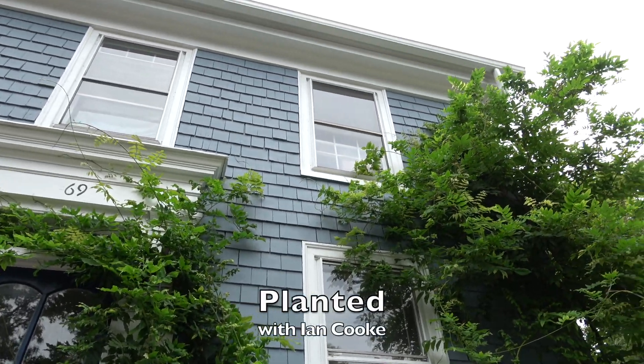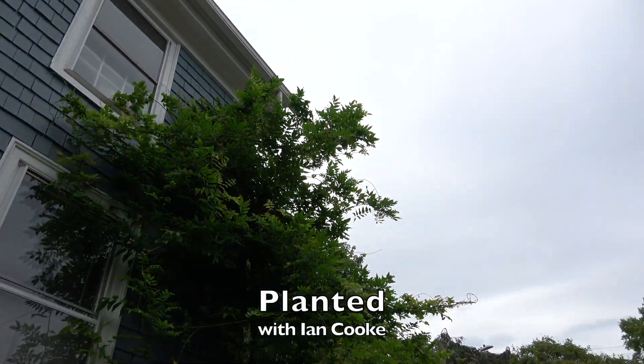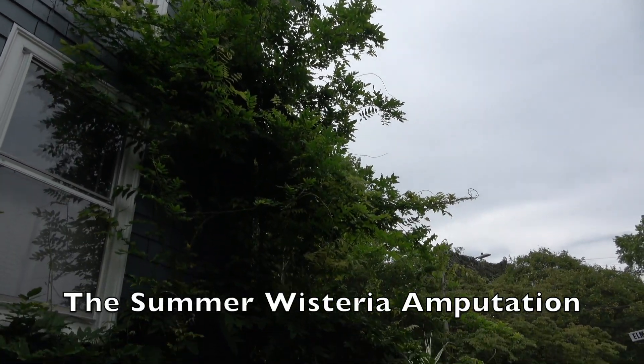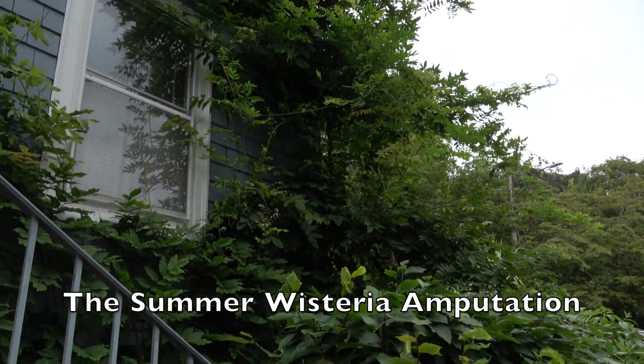My name is Ian and welcome to Planted. I'm on a mission to share my plant knowledge with you so that you have more success at home. In this episode, it's the summer wisteria amputation.